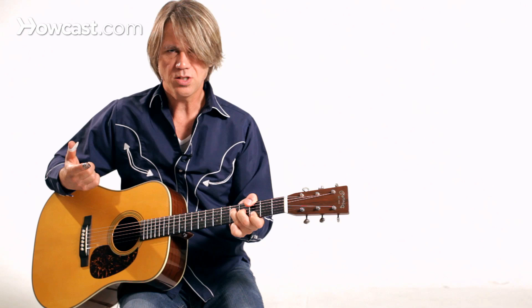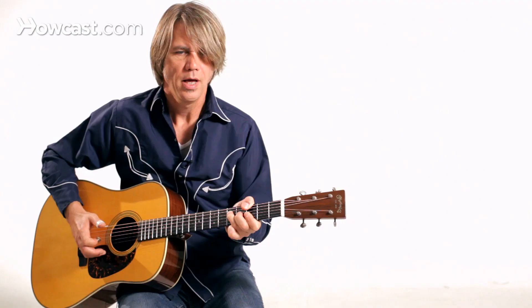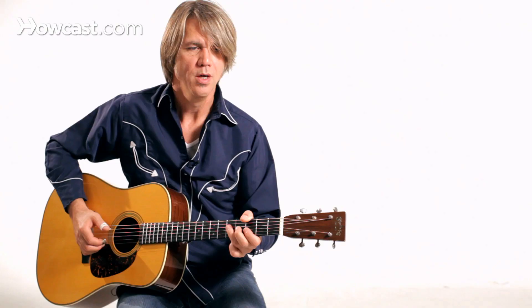The index finger adds the syncopation. And it doesn't take a lot of notes — it sounds like there's more going on than there actually is.